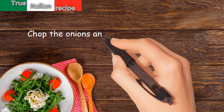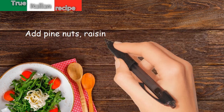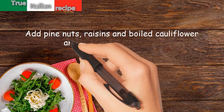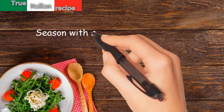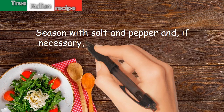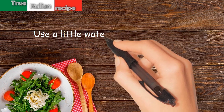Chop the onions and anchovies and sauté in oil and butter. Add pine nuts, raisins, and the boiled cauliflower cut into small pieces. Season with salt and pepper. If necessary, add a little of the water in which you boiled the cauliflower.